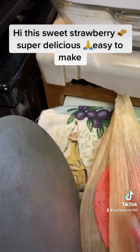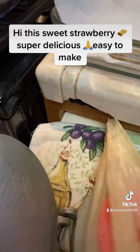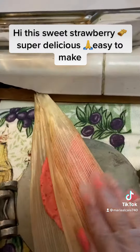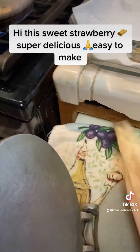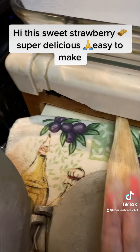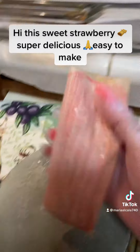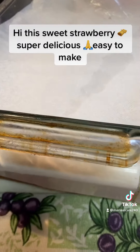Then fold it like a regular tamal, like this. It tastes so delicious when you start cooking! If it sticks on the masa or the surface, that's okay because it's gonna cook anyways. It's kind of hard for me because I have my phone in my hand, but see — after that, see how beautiful it is.